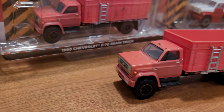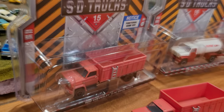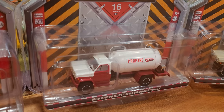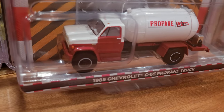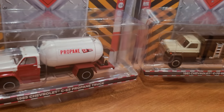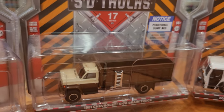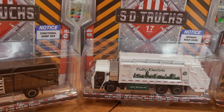First up is the 1980 Chevrolet C70 grain truck — I've got two of those. It is just so cool, a weathered old truck, perfect fit for the junkyard. That's from the SD Truck Series 15. From Series 16 I chose the 1985 Chevrolet C65 propane truck in an interesting red and white. And finally another C70 grain truck, beige and brown, from SD Truck Series 17.